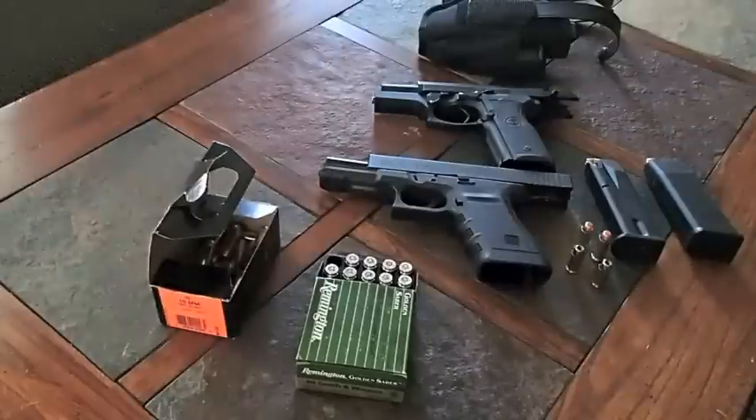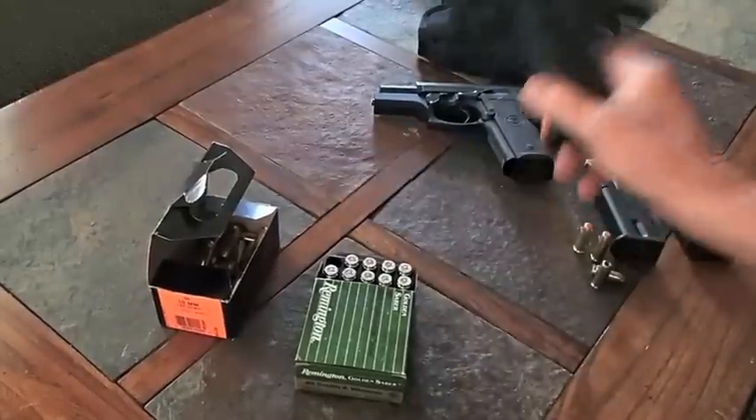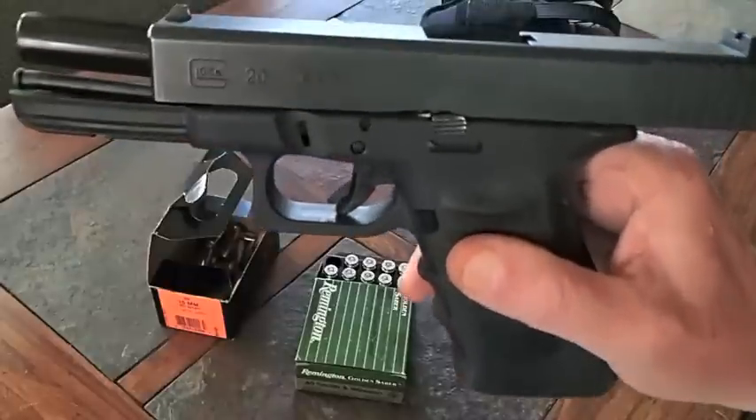What this video is directly about is the 10mm sidearm, or handgun, versus the .40 caliber Smith & Wesson. As an example, what I've got here is my 10mm auto.